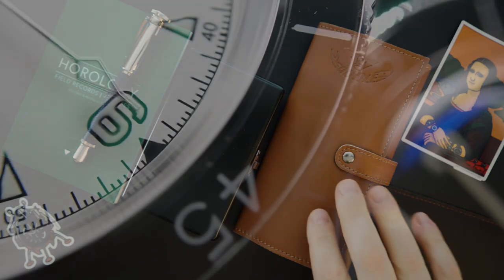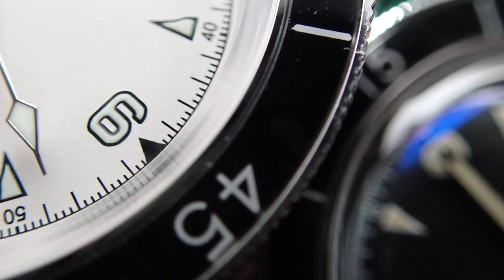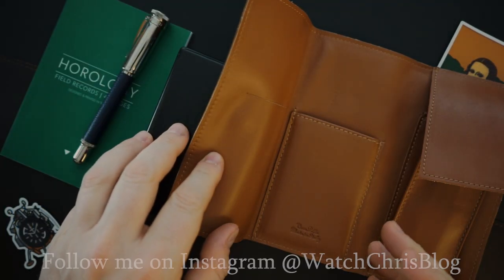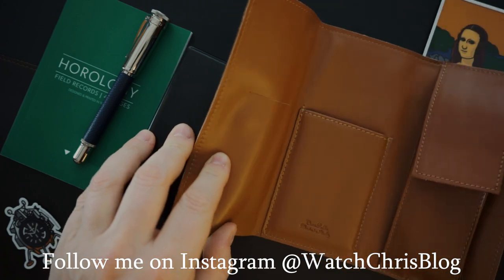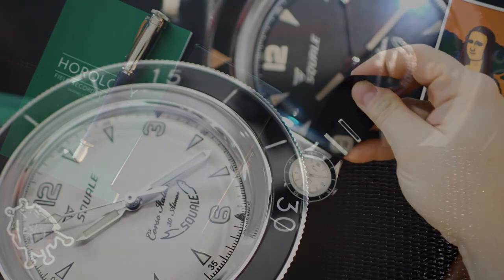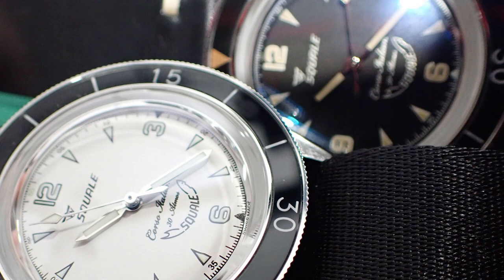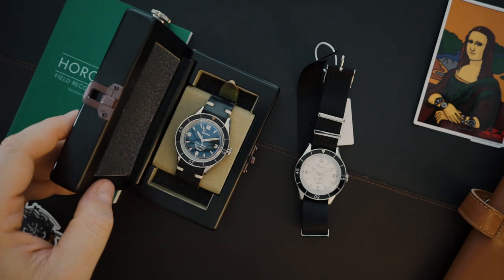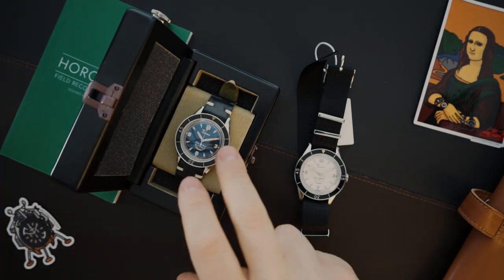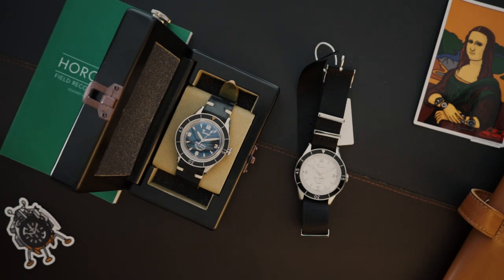I have two different watches here: one is the white dial and one is the black dial. They come in different packaging and both are very nice. The white dial comes in a leather package with the typical stuff — a warranty card and a booklet. This one comes on a NATO strap. The black version comes on a leather strap and it comes in a hinoki wood box, which is handmade in Japan and fits one watch inside. Since it's a wood box, it will age just like leather — it'll scratch up and patina with time.